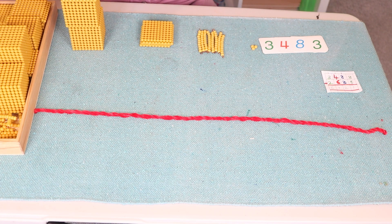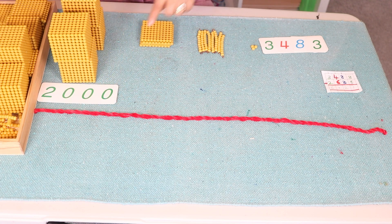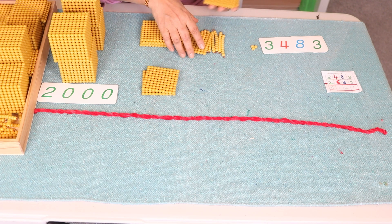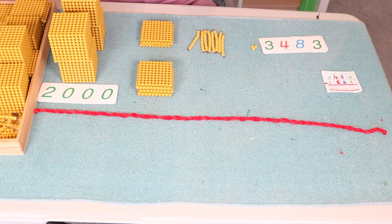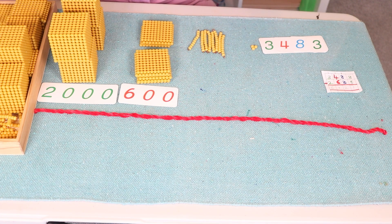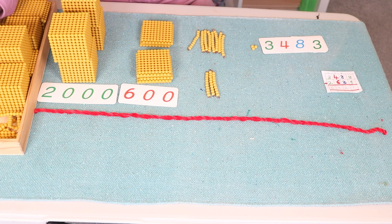For two thousand: one thousand, two thousand. Six hundreds: one hundred, two hundred, three hundred, four hundred, five hundred, six hundred. We bring the symbol six hundred. Then thirty: one ten, two tens, three tens — or thirty. This is thirty.